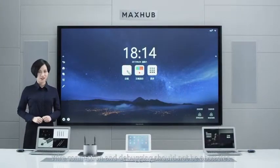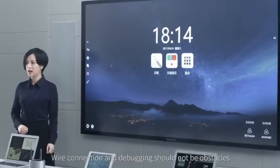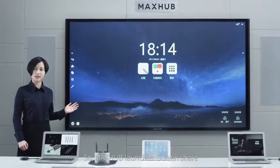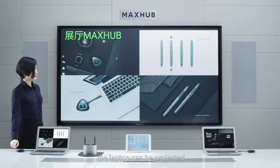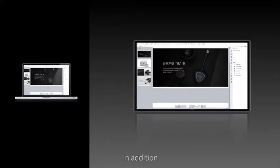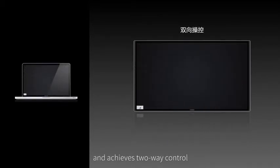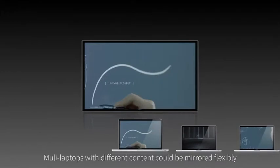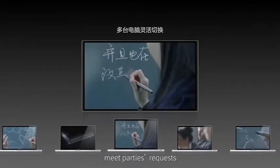Time is a cost, while connection and departure should not be obstacles. So Mix-Up launches screen share. At one click, the laptop can be projected. It goes beyond image display and achieves two-way control. Multiple laptops with different content could be mirrored flexibly to meet participants' requests, connecting seamlessly each idea.